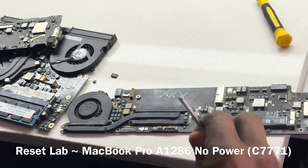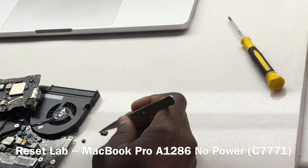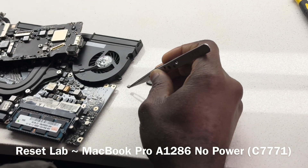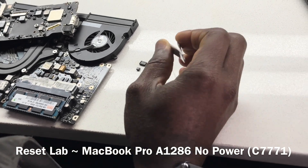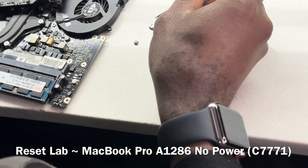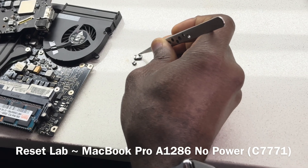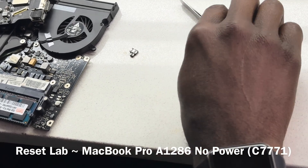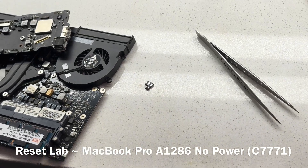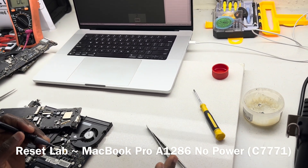So the cap we're going to use is non-tantalum. This would do a better job, but if you look at it, you can see it's way bigger than the original one. However, if you look at the pads underneath it — let's switch our multimeter to continuity mode — we have one, two, three pads. Two pads are going to be one, and then one pad is the other.